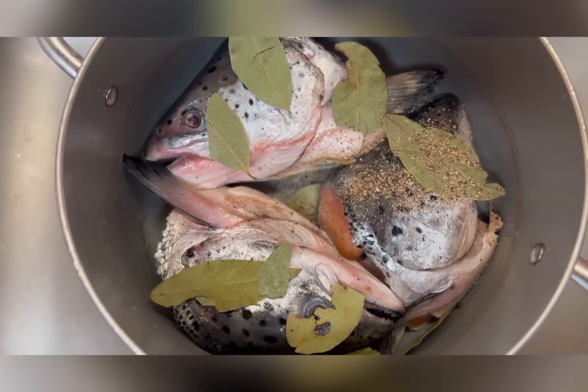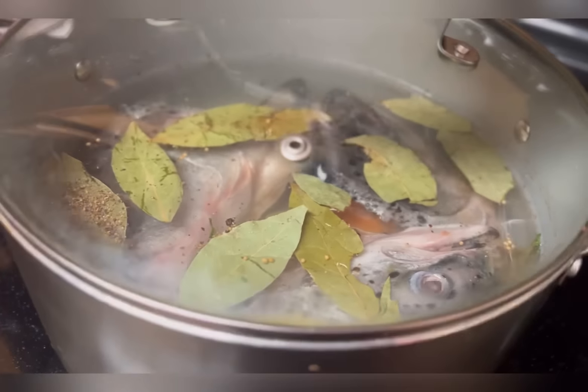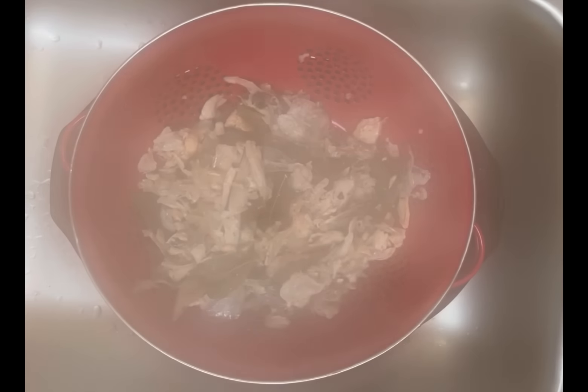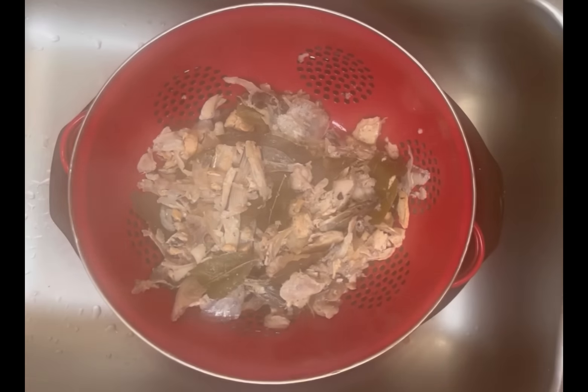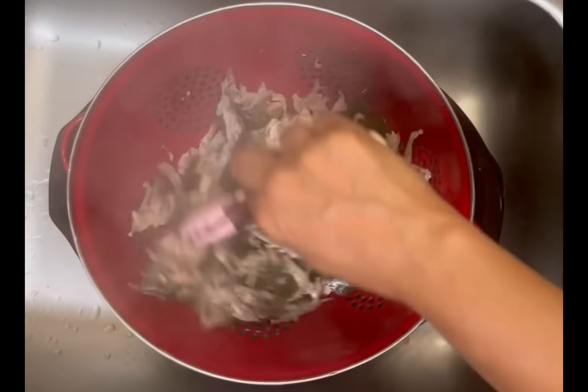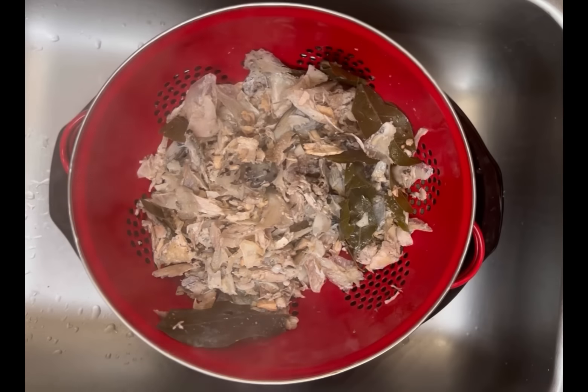We're going to put our seasonings in — approximately six bay leaves. Always make sure that you remove the gills; that is very, very important because your fish will be so bitter — you don't want to eat that. I covered the fish head with water and simmered for approximately 20 minutes, then drained the fish. We're going to remove any skin, cartilage, the eyes, any bones, and all the bay leaves — anything we're not going to eat.